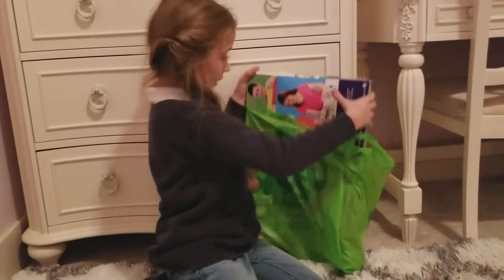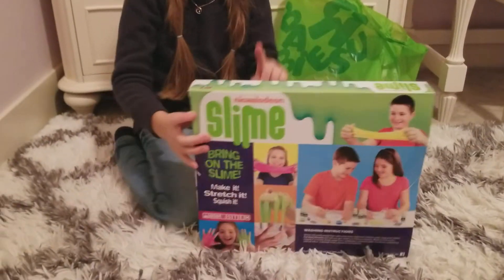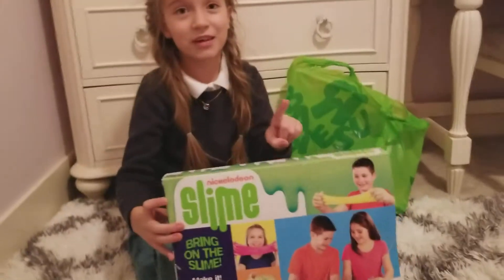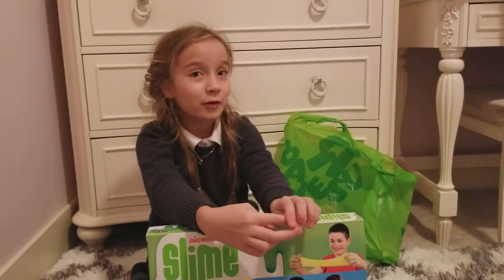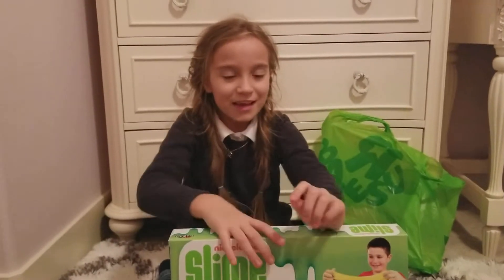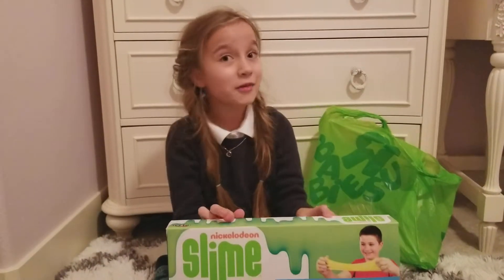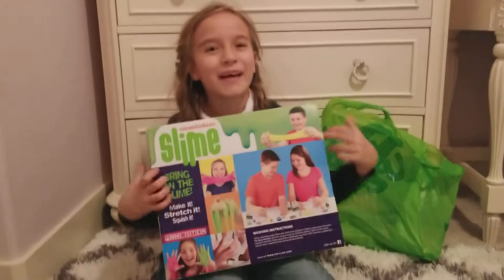This is my first item - my slime kit! I've been wanting and wanting this. I actually did a trick at Toys R Us. I asked my mom, if I see anything I wanted for my Christmas list and she said no, that means she got it for Christmas. I asked, 'Mom, did you get this for me for Christmas?' and she said no, so at least I got to buy it. Yay!